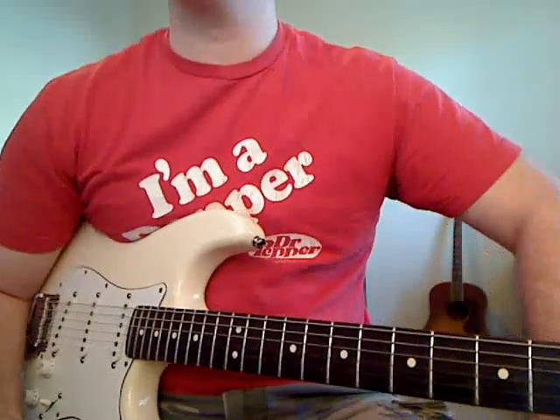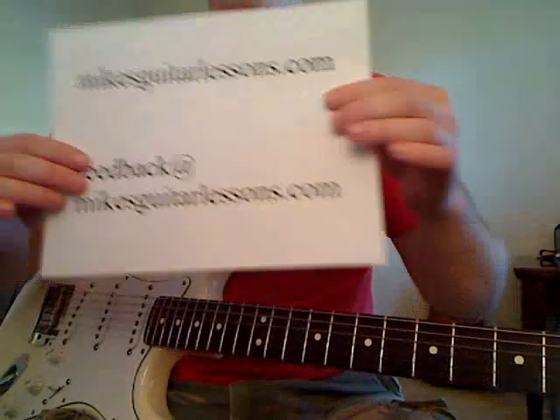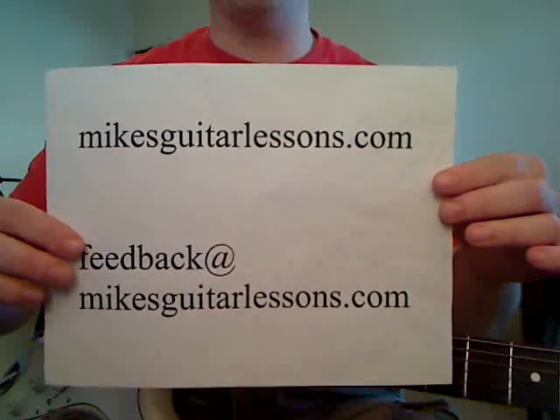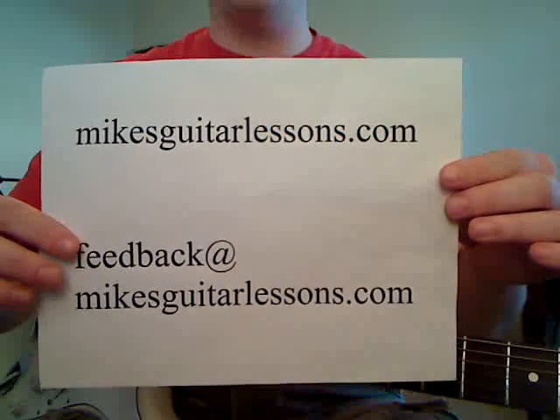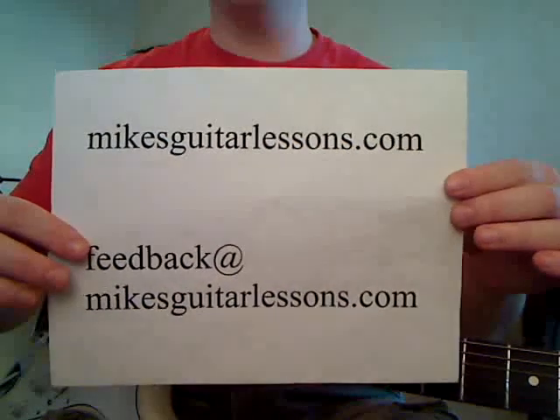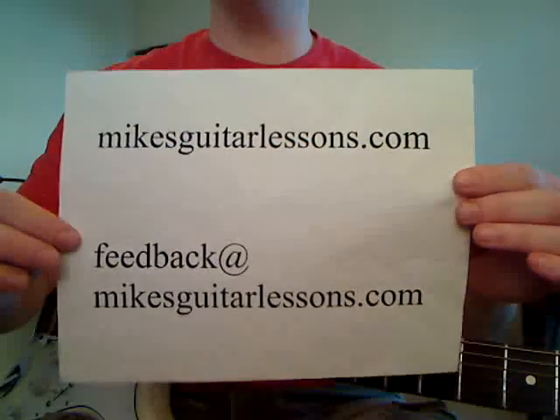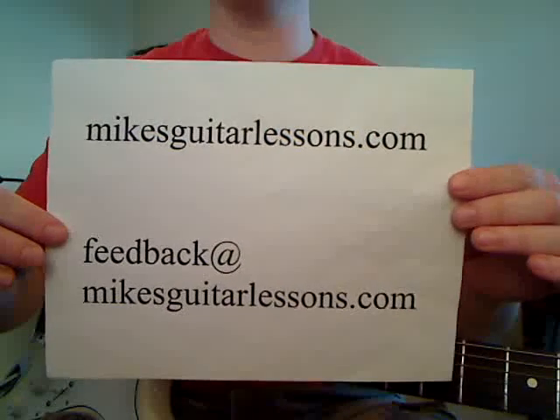Hello everyone, this is Michael Cheek with MikesGuitarLessons.com. Today we're going to start Wish You Were Here by Pink Floyd. This is going to be the first video in the series. If you want to watch the other videos, you can go to www.mikesguitarlessons.com. I'll have all the videos for this song on the website, and you can reach me through the Contact Us page or by emailing feedback@mikesguitarlessons.com.